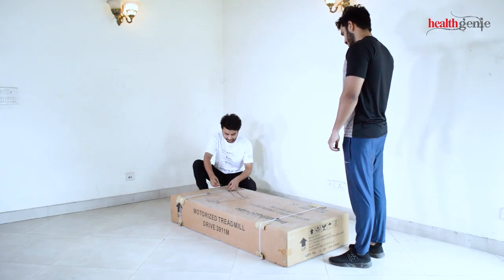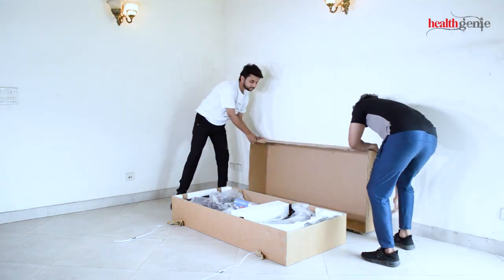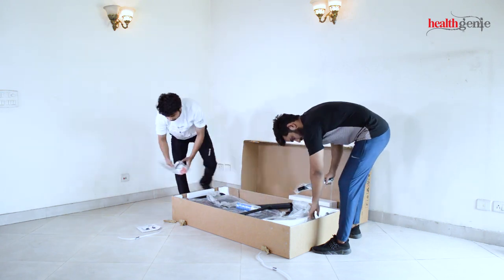Unbox the product at the same place where you want to place it. Even though most steps can be performed by a single person, you will need a second person to accomplish some steps. Lay the parts aside for later use.